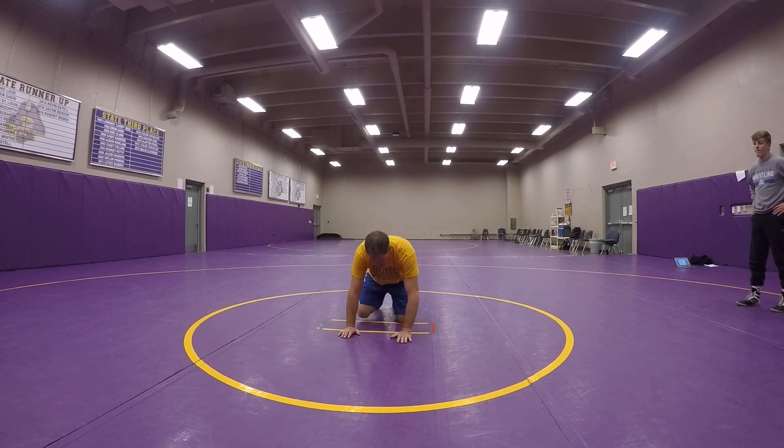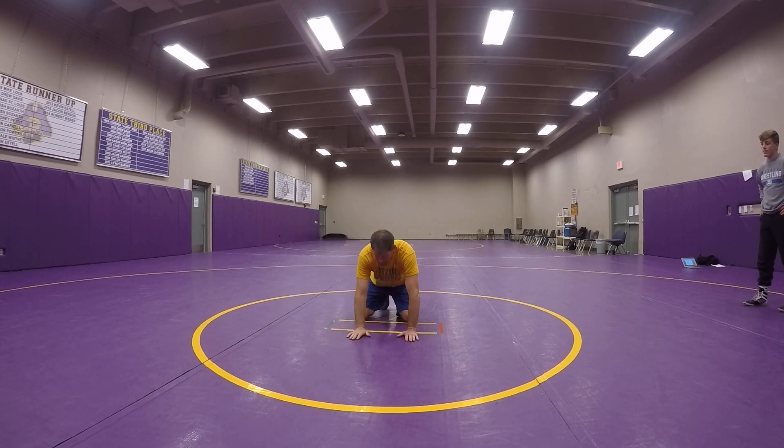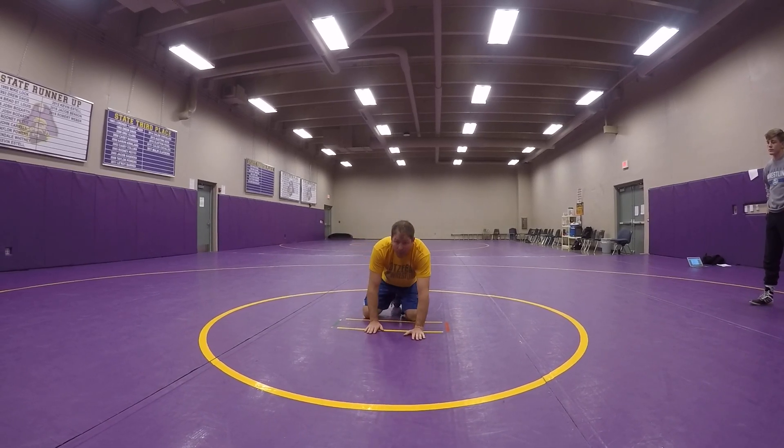Vice versa, if he lines up over here, I'm going this way. So whatever side he's on, that's the side that moves. So I'm knee sliding, replacing my hand, and I want to create an angle.